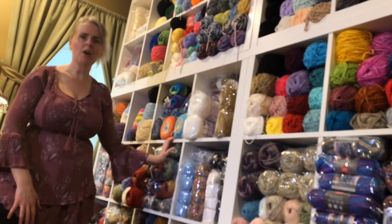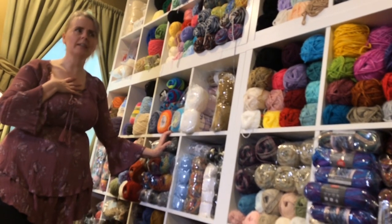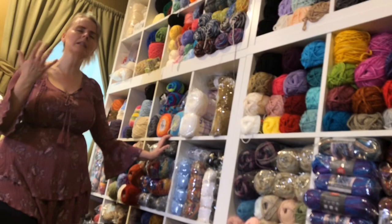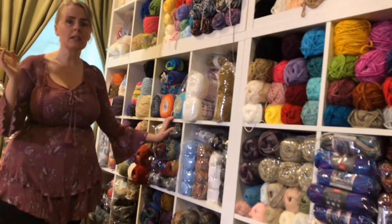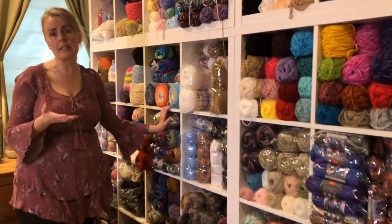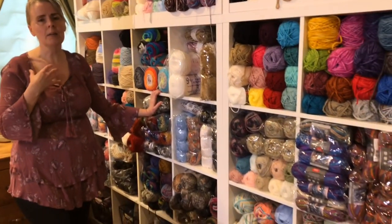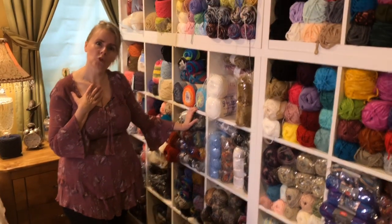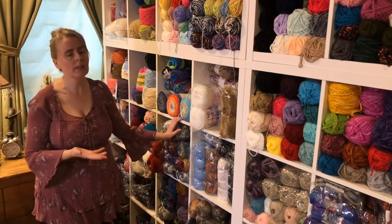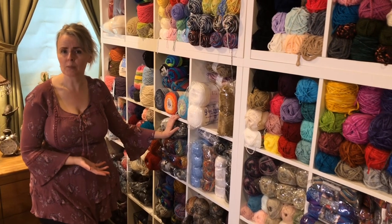My husband loves the yarn as much as I love the yarn. He loves looking at it. To us, this is art — this is our art piece wall. He likes to walk in and see it, and it pleases him. It pleases me every time I walk in and see it too. It brings me joy, and a lot of it I got for really, really good prices.